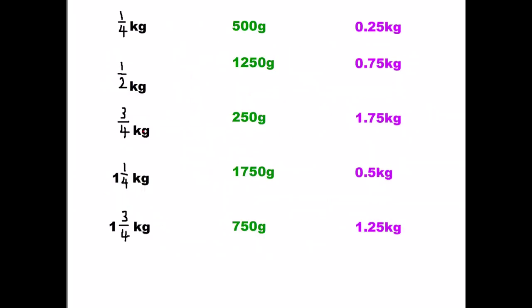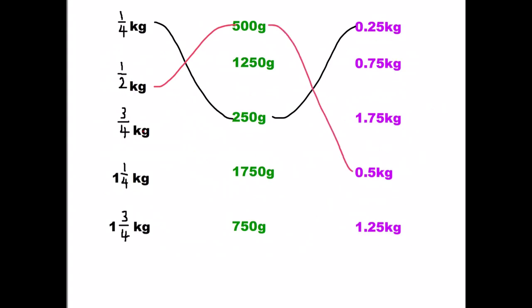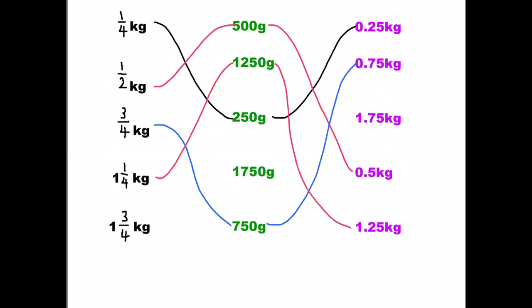Here we're going to match up a weight in black to the green to a purple one, beginning with fractions this time. Pause your video, work out your five answers, and then come back to check. One quarter of a kilogram is 250 grams, which is 0.25. Half a kilogram is 500 grams, which is 0.5. Three quarters of a kilogram is 750 grams, which is 0.75. One and one quarter of a kilogram is one thousand two hundred and fifty grams, which is 1.25. And my final one: one and three quarters of a kilogram is one thousand seven hundred and fifty grams — 1.75 kilograms.